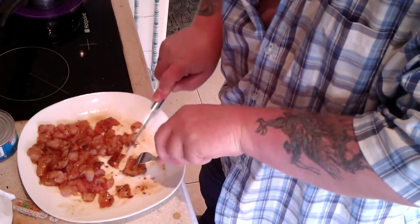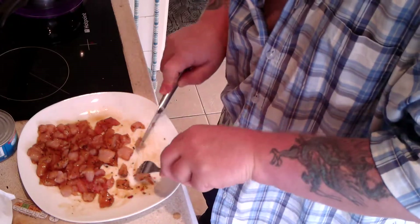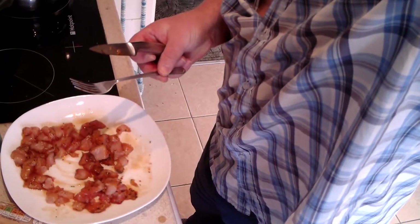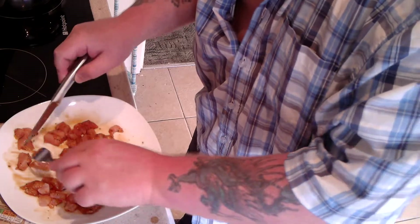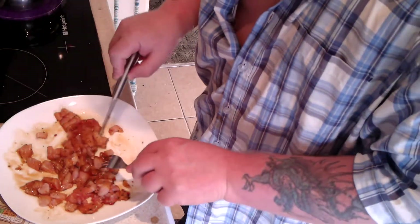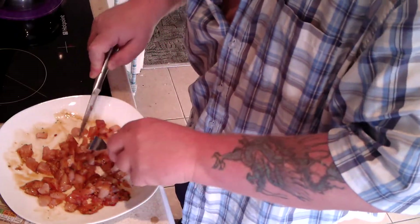The vegetables are pretty much boiled — just another minute or so. I've cut up all the chicken bits into tiny pieces so they'll cook quicker, and also, as you know if you're a regular, I want the chicken bits to be small enough to just scoop up with a spoon along with everything else in the dish. And that is that.